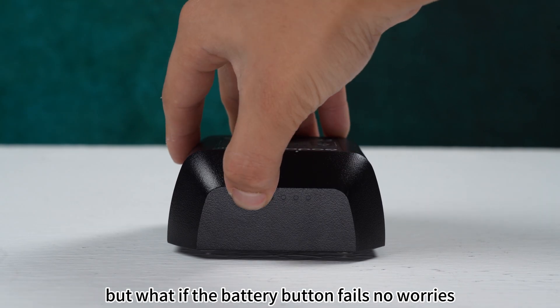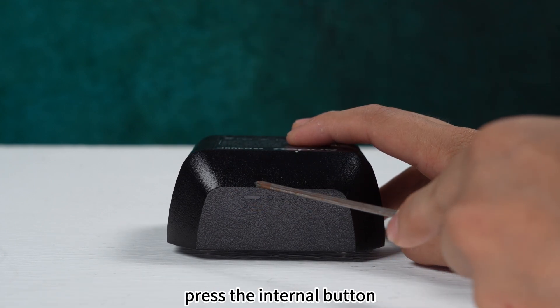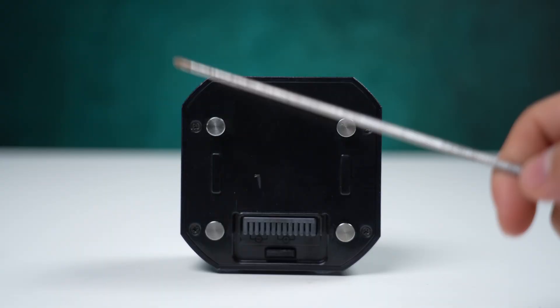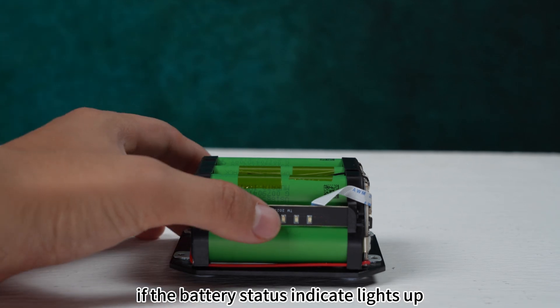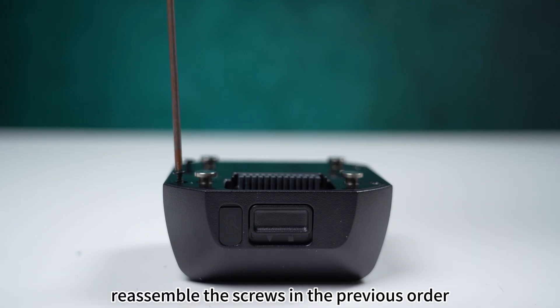But what if the battery button has no response? No worries, you can disassemble the outer shell and press the internal button to wake it up. Here is how you do it: remove the four screws at the bottom of the battery, press the internal button and check if the battery status indicator lights up, then reassemble the screws in the previous order and you are done.